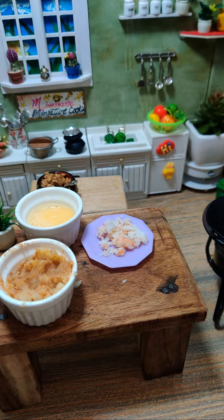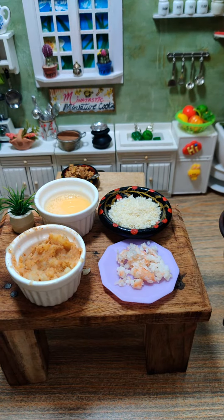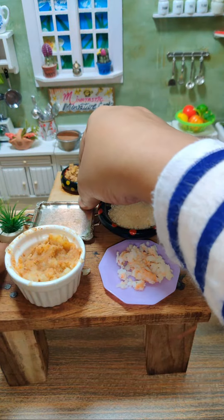I also want red breadcrumbs. Okay, so we have breadcrumbs as well. Now this is the time to make balls out of it. I think we don't need egg right now, so I'll place the dish here.